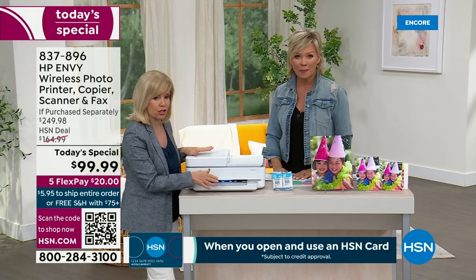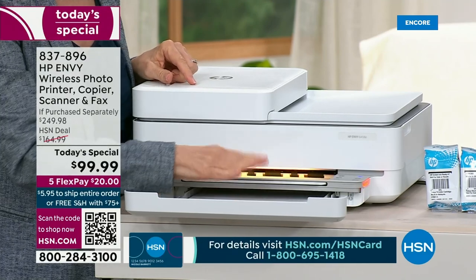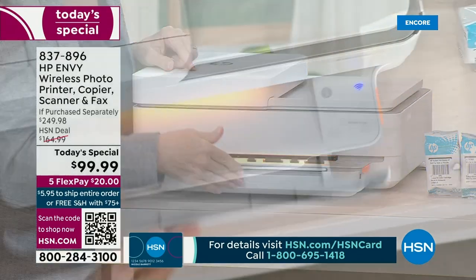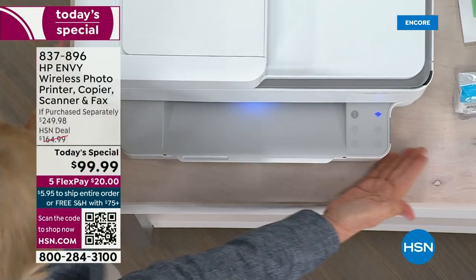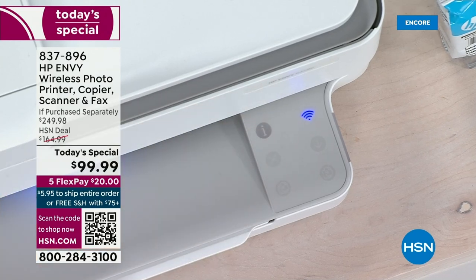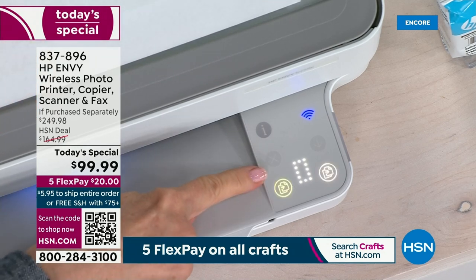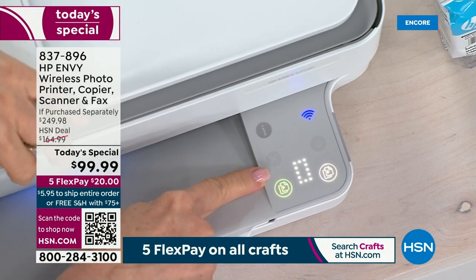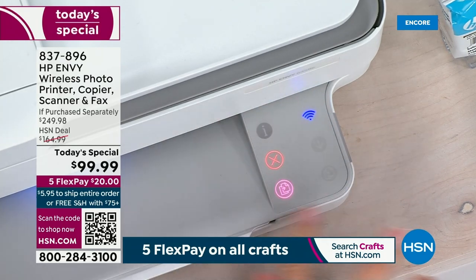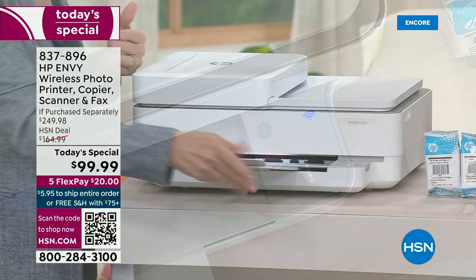It comes with a full year of HP Smart Friend — a live person you can call if you have any question about anything. The paper tray holds a hundred sheets. You can put photo paper — four by sixes, five by sevens, or regular copy paper. When you close it up, look how sleek and slim the design is. The icon lights up only when there's a function — when you lift the lid, it automatically lights up and you select how many copies, then push the button.